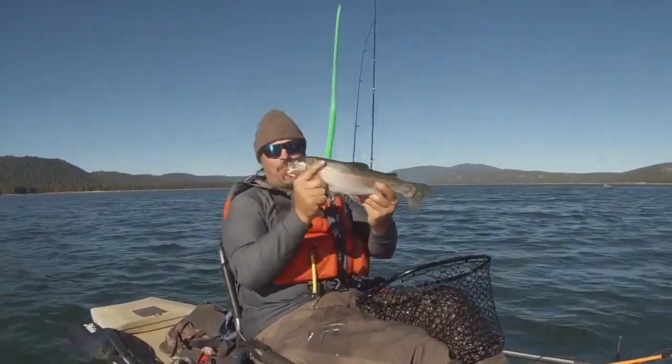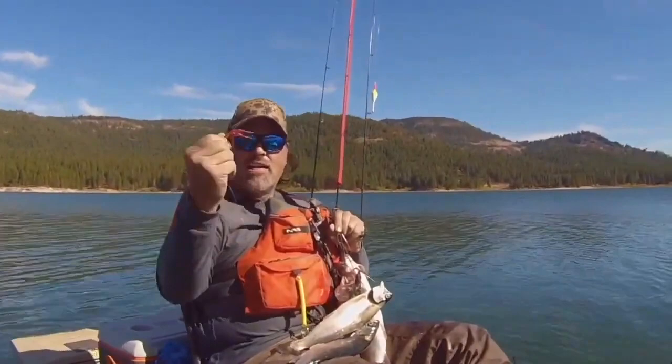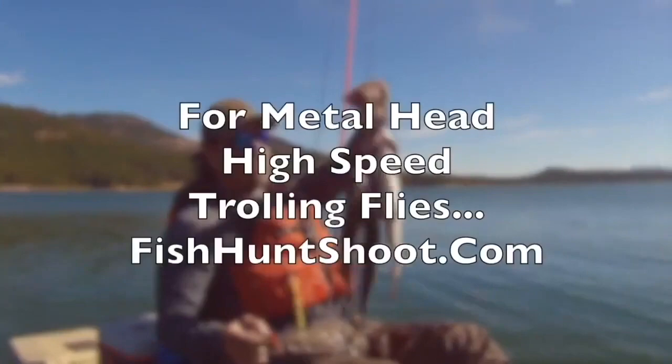What a way to end my trip to Lake Davis — what a beautiful fish! Totally awesome. And hey, I've got a brand new fly to try all over Northern California. That thing trolls fast, it vibrates a ton, and it is just a fish catcher. Get yourself some metalheads and get your fish on. The metalhead is the most advanced trolling fly on the market — get a kit today at fishhuntshoot.com and you'll be yelling fish on tomorrow.